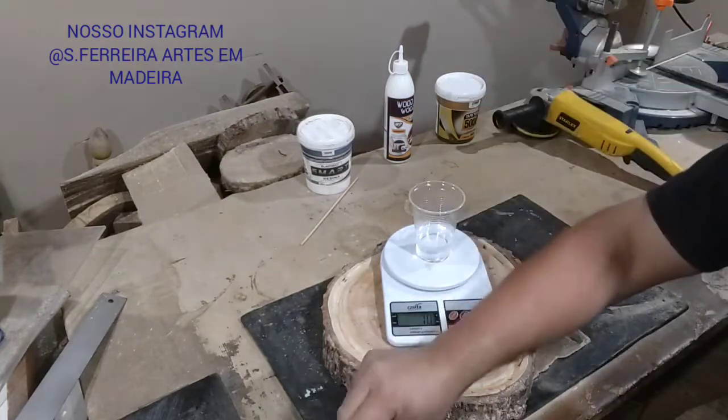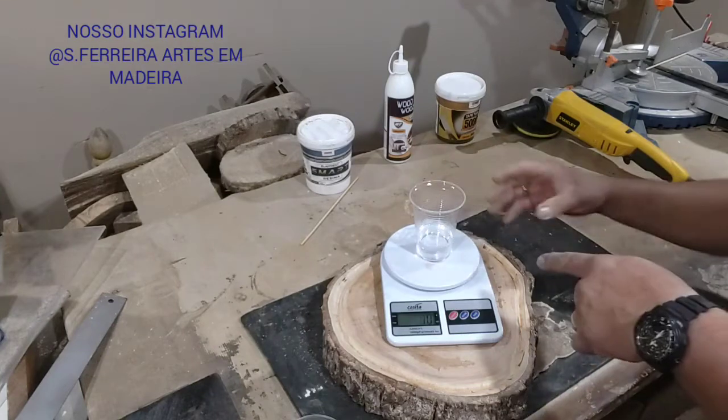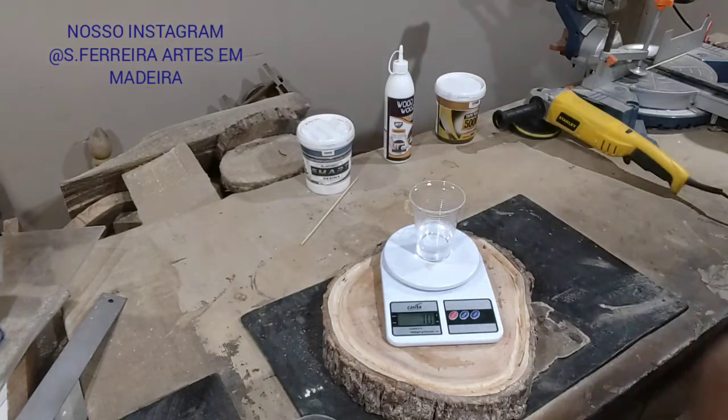We're going to mix it. Then we're going to add pigment colorant. I'm going to get the mixer now and I'll be right back for you to see how it turns out.